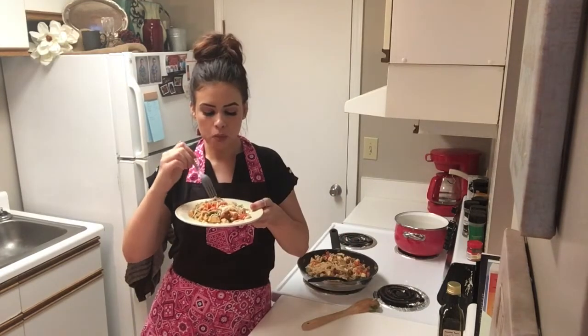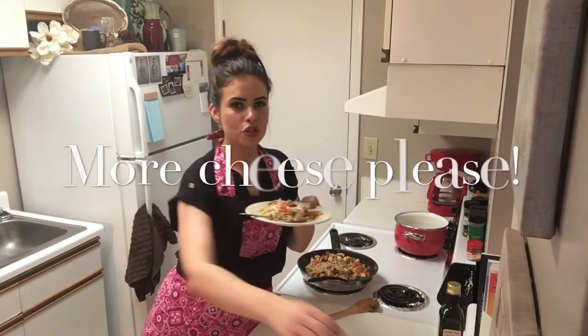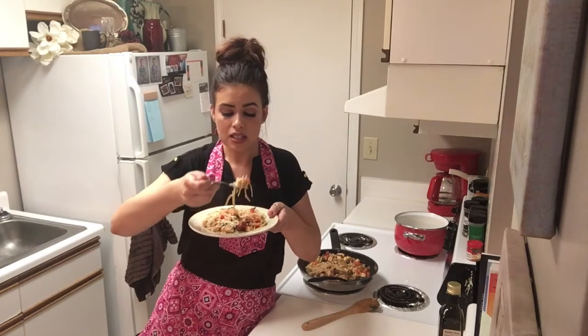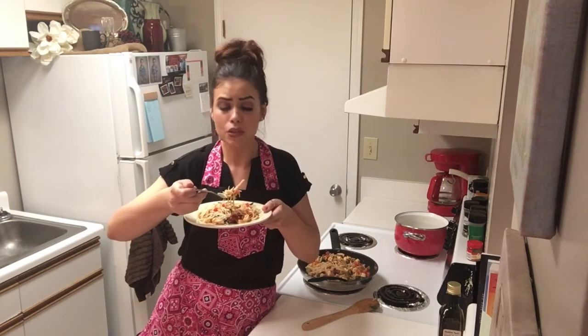Oh my gosh. I think we should put just a little more cheese on there though. This literally tastes like you've been in the kitchen for hours and it took not even 20 minutes. In the comments below, let me know what your favorite pasta dish is, because as of right now, this very second, this is my favorite pasta dish of all time.